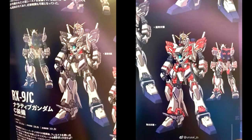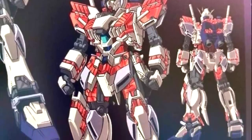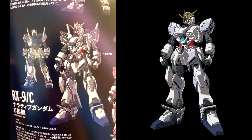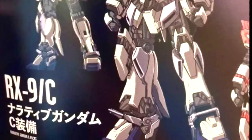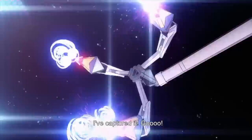We get a first look at the RX-9C — the Narrative Gundam with the cycle frame exposed. As we know, the Narrative Gundam was originally supposed to be a mobile suit for testing the cycle frame. We've always liked this look with the exposed fuselage and internal frame. This is the first time we get to see the cycle frame revealed in both black and red, so it's interesting to see whether Bandai is going to release two separate versions of the RX-9C.